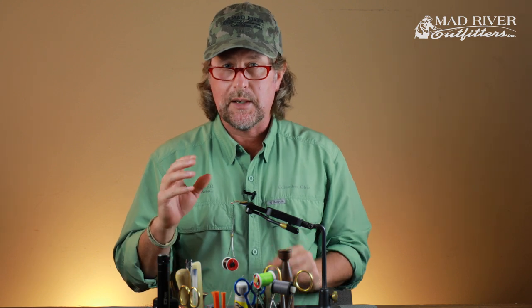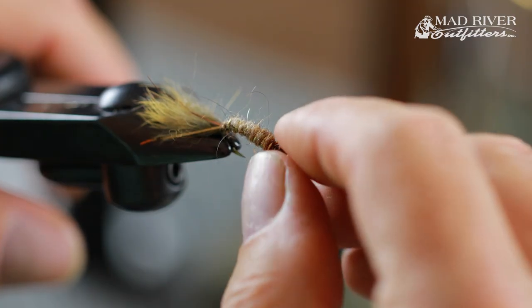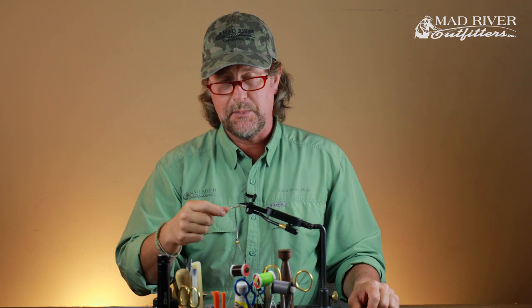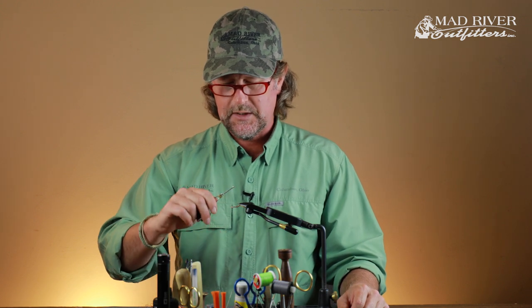Three more parts: we're going to make a wing case out of peacock curl, add legs using the hen back, all over a craw dub thorax. But here's where my fly differs when I tie these for carp in particular — I'm going to flip this upside down in the vise. It always seemed silly to me: you want this fly to ride hook up because of the lead wraps and the bead head, but if you tie this standard style with the fly laying on the bottom, the wing case is invisible to the fish. So I flip it upside down and tie the wing case on what is theoretically the underside in traditional thinking — but when this fly is riding on the bottom, that wing case is visible to the fish.